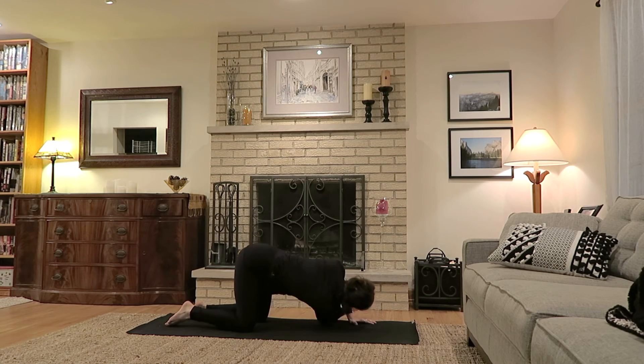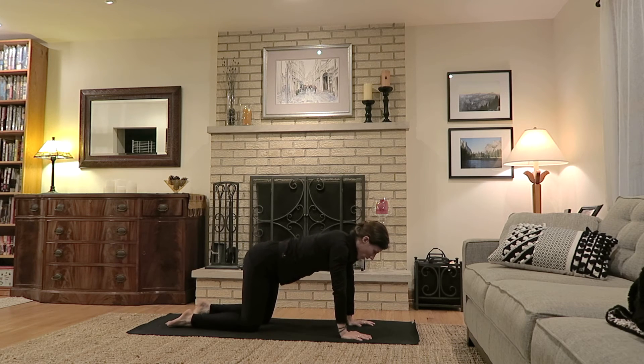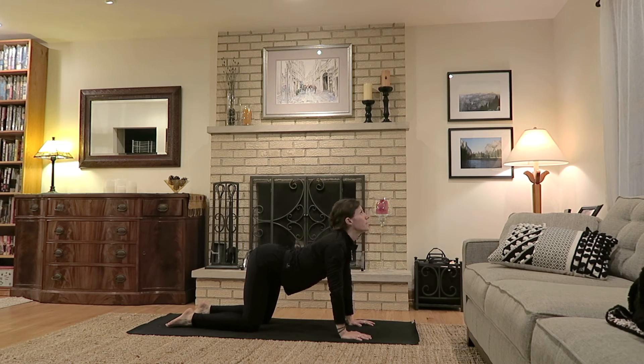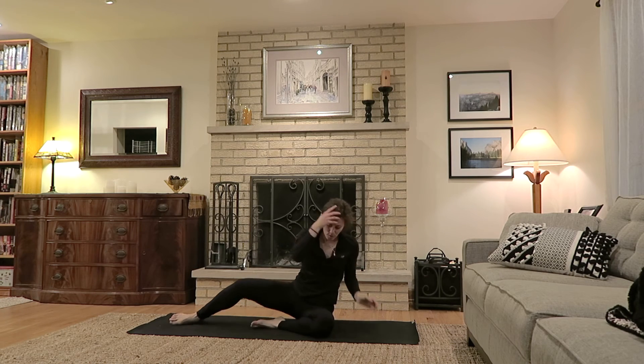Slowly come back up, bringing both hands underneath the shoulders, and again one really long cat-cow: belly dips down on the inhale, exhale to round the back. Then cross the ankles or bring the feet in front of you, coming into a seated position.